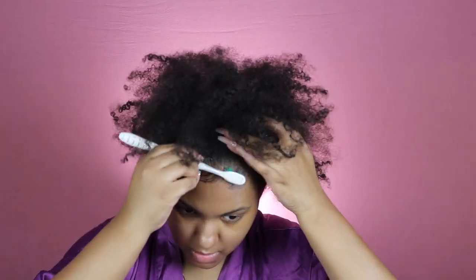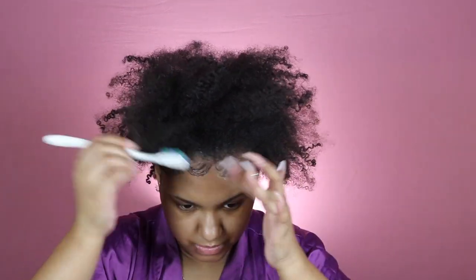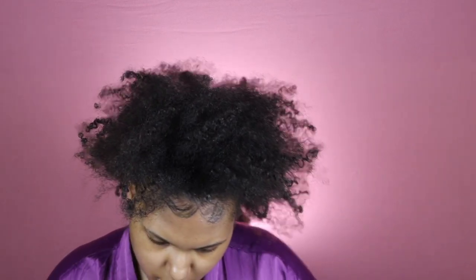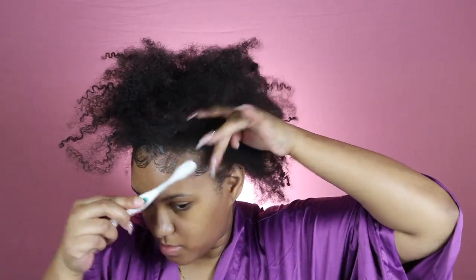I'll leave a link for it down below. I'm just going to lay my baby hairs down with my toothbrush because the toothbrush gets the job done the best. And when I say this is quick — the raw footage for this video was literally five minutes, so you can do this in five minutes or less.